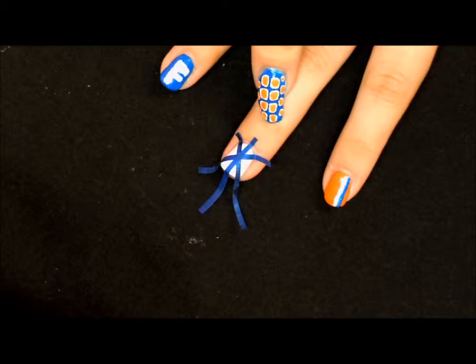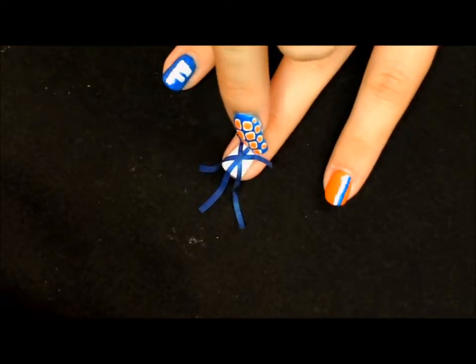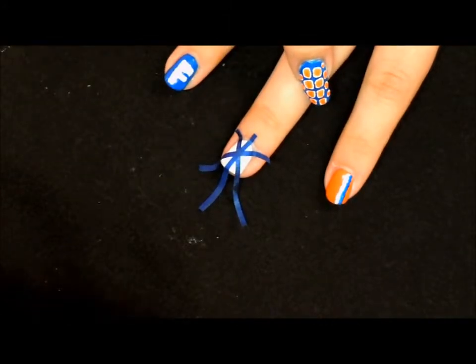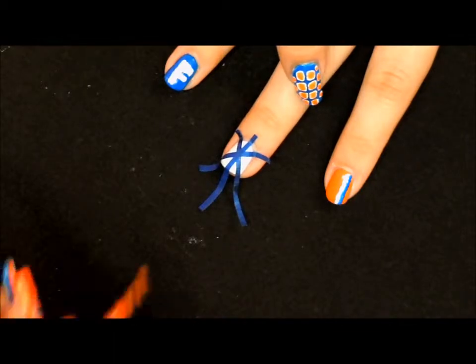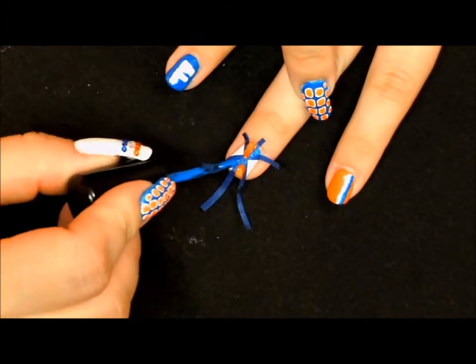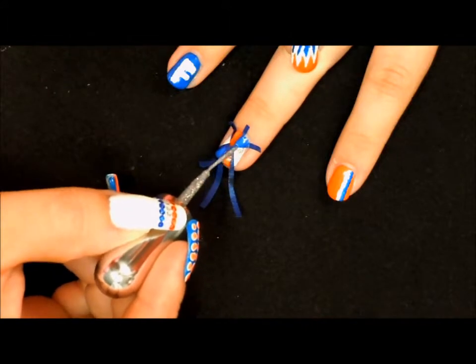On this finger we've gone ahead and taped off our design — just a criss cross with the tape and then one piece right down the center. We're going to begin coloring in with the orange and blue. With the two little sides that we have left, we're going to fill those in with some silver glitter.